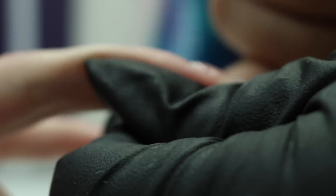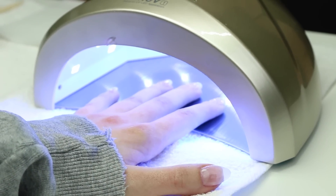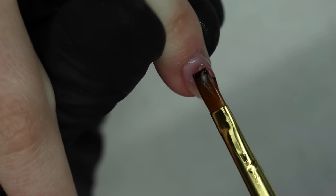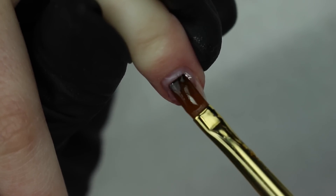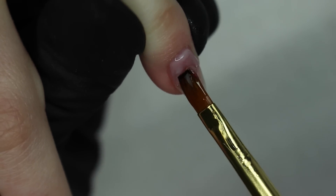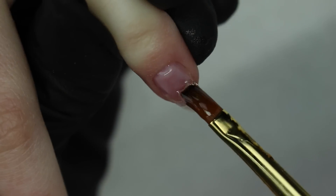I'm doing a front view the same way — cuticle all the way down to the free end. She went into the lamp for one minute and was cured. After all the gel nails were done, I cleansed them with alcohol to remove the inhibition layer, then filed and buffed all of the nails.